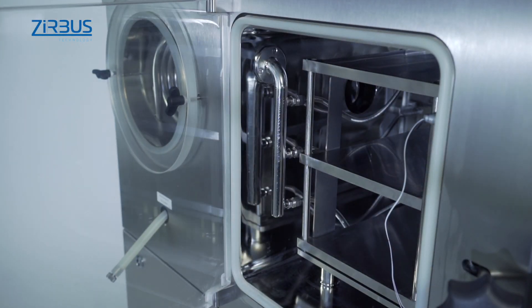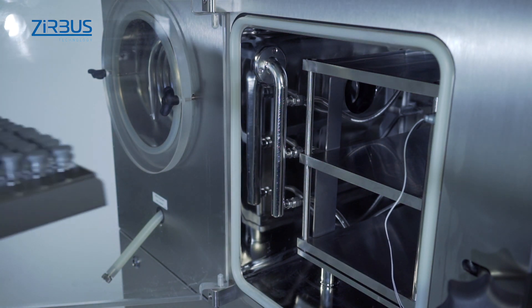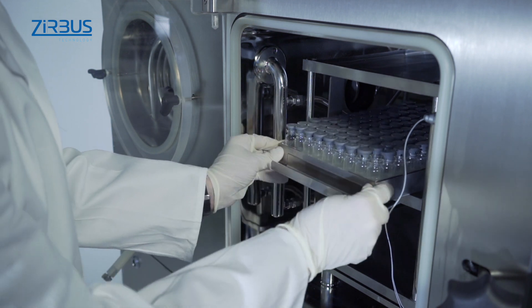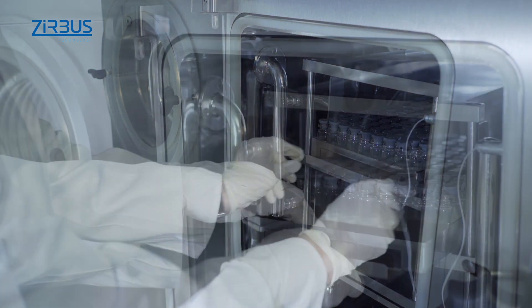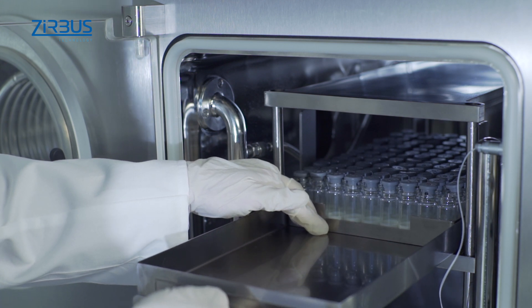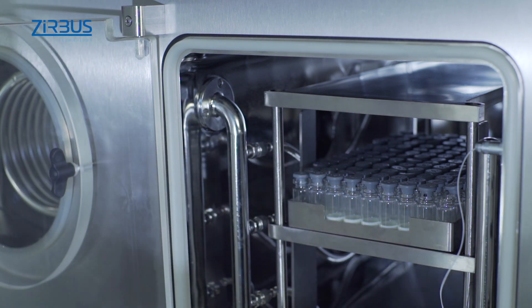A number of different shelf packages are available to choose from for loading the lyophilizer. Two-piece product trays for vials make loading especially easy, fast and safe. One-piece product trays are likewise straightforward to use. The sizes of all the product trays have been adapted to the areas of the corresponding shelves.